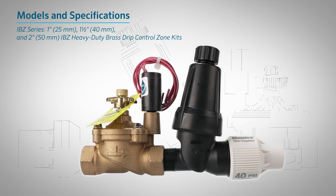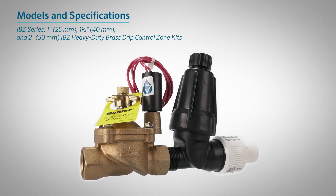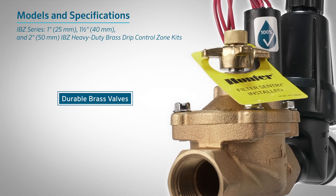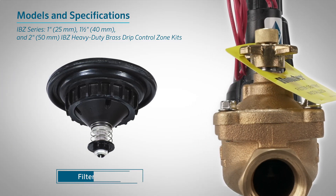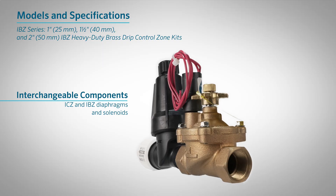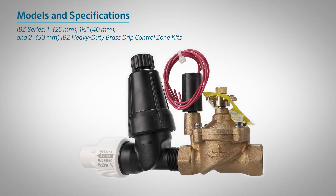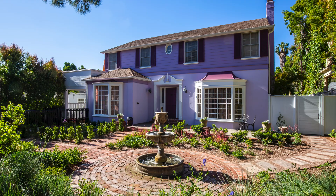IBZ Series. The 1-inch (25-millimeter), 1.5-inch (40-millimeter), and 2-inch (50-millimeter) IBZ Heavy-Duty Brass Drip Control Zone Kits offer a robust upgrade for demanding installations. Featuring durable brass valves, these kits are ideal for commercial jobs where maximum longevity and vandal resistance are a priority. All models include stainless steel filters and the filter sentry mechanism. Interchangeable diaphragms between ICZ and IBZ models simplify repairs, while globally interchangeable solenoids make these kits flexible for international projects or retrofits. To prevent damage during shipping, IBZ kit components are packed separately and designed for quick, on-site assembly.